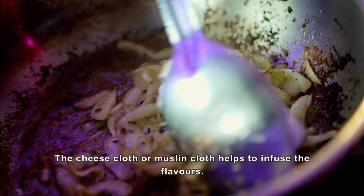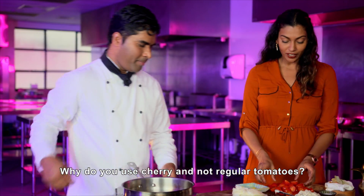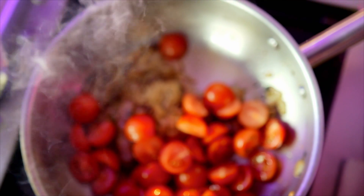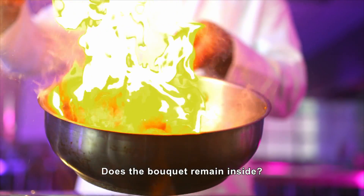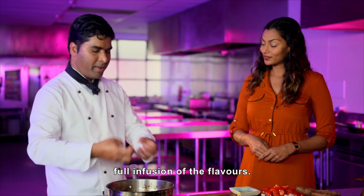The muslin cloth — the flavor will come out. And why do you use cherry tomatoes? Cherry tomatoes are rich in vitamin C. How much time do you cook this? Just 3-4 minutes. And for the whole time, this bouquet will stay inside. Yes, it will stay inside until the sauce is made, so the flavor will infuse.